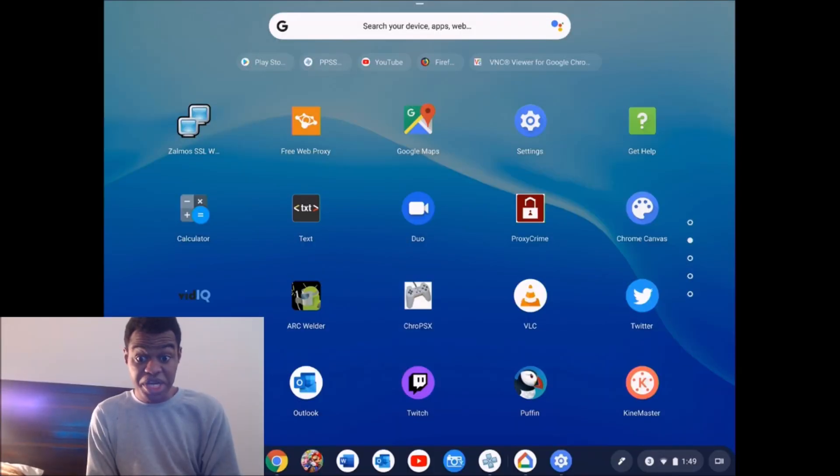Hey guys, what's up? It is your boy Lavon Kaysen back at it again with another video, and as you can see here my Chrome OS tablet is being showcased right now. Today I'm going to be showcasing PSP games running on this Chrome OS tablet.